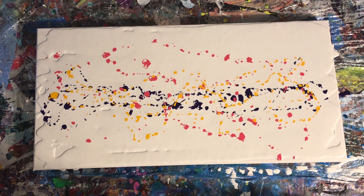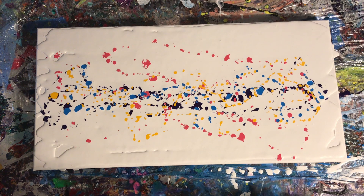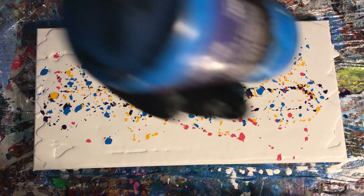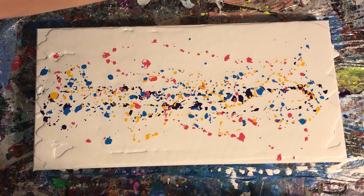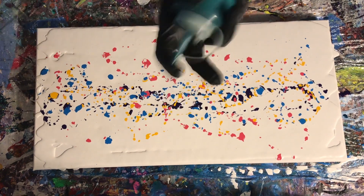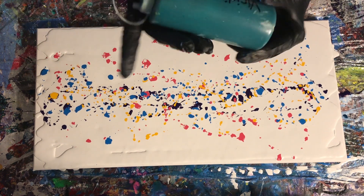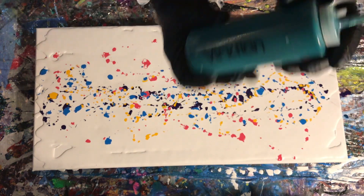Yellow is a really wonky color — you've got to be careful and really check your consistency with it. I tend to put less medium in my yellow because it tends to get thinner even though the ratio is the same. It must have something to do with the pigmentation, and that's not just in this brand — I find that consistent across brands.